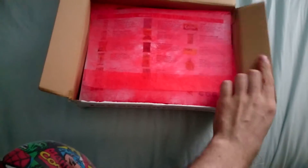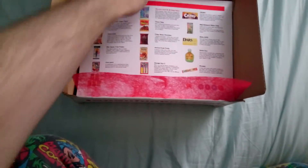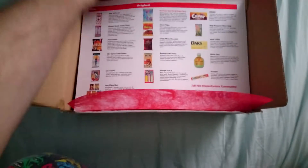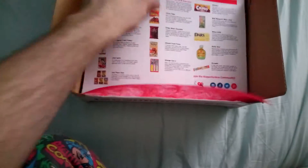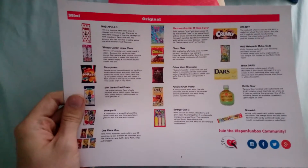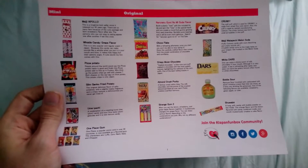So here we go, I've not looked in this at all yet. It's quite a nice little — I'm not even sure what kind of material that is. A tissue paper type thing I guess. So this is a sheet that tells you what's in the mini one, which you can see on the left, and then what's in the standard box. Nothing on the back.